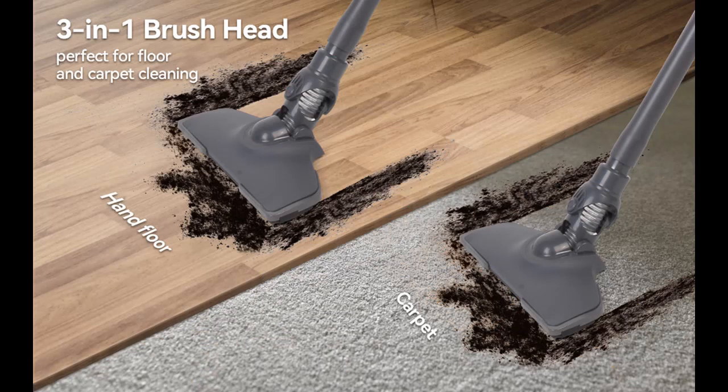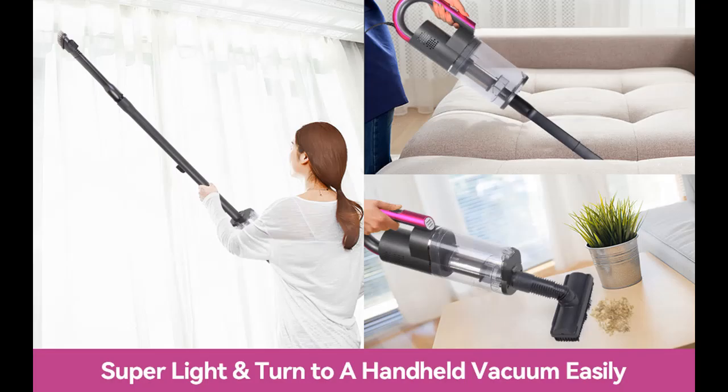3-in-1 Stick Vacuum Cleaner: a handheld vacuum cleaner that can be easily converted into a stick vacuum cleaner by adding a handle and floor nozzle. Very suitable for handling difficult-to-reach areas such as stairs, carpets, and curtains.